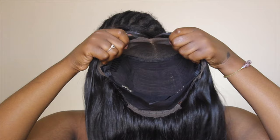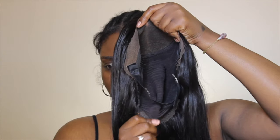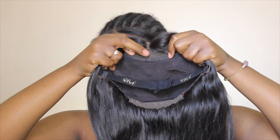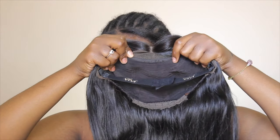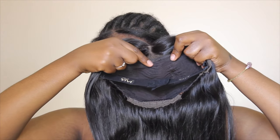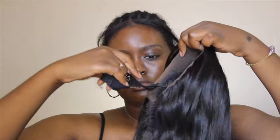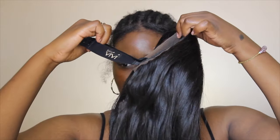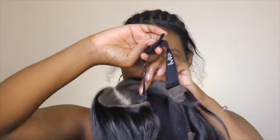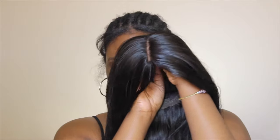Let me pause and tell y'all the changes I made. This wig came with four combs attached — one on each side, one in the back at the nape of the neck, and one where the frontal stops and the tracks start. I ended up removing that last one because the wig wasn't laying flat and I don't want my wigs looking like they're standing up on my head. There's also an adjustable strap attached to the frontal, which makes putting on this wig really easy — once you hook the combs in, this wig is laid.